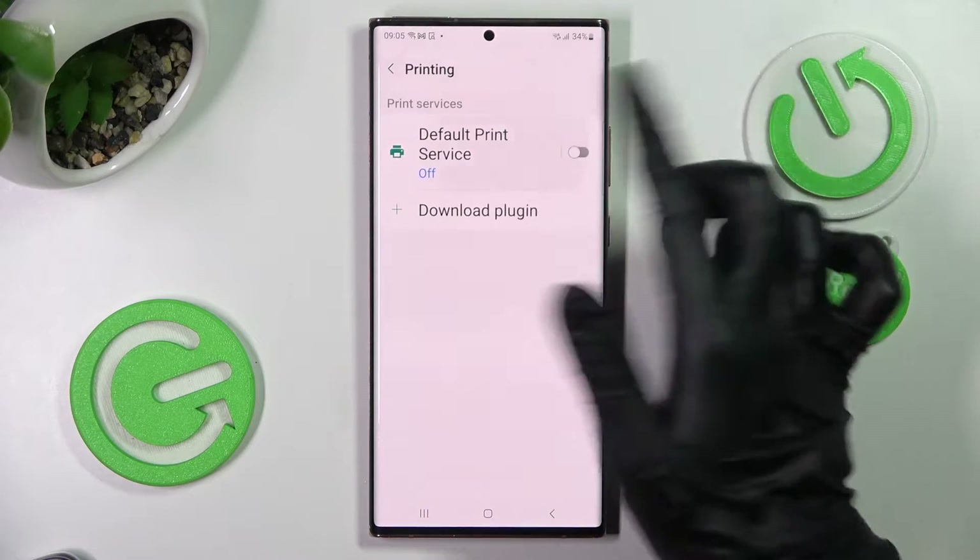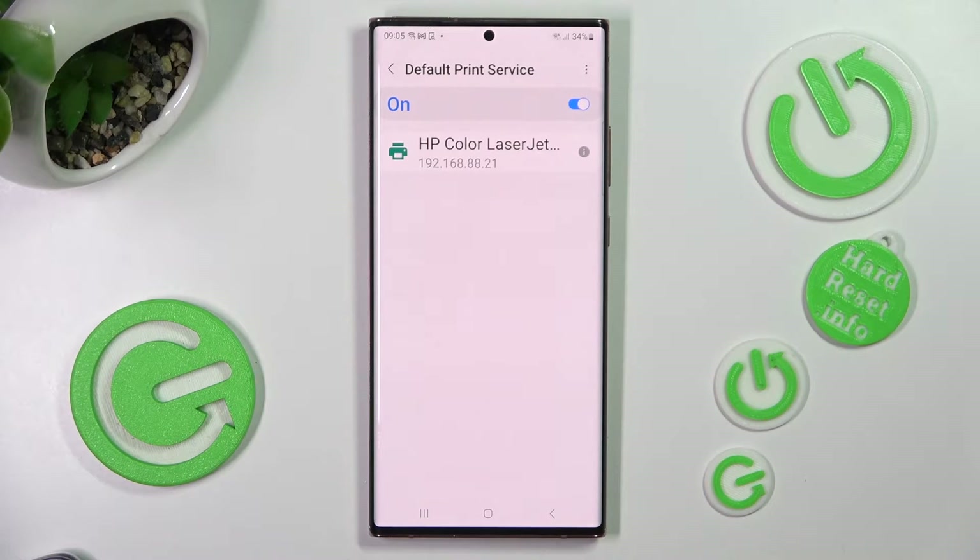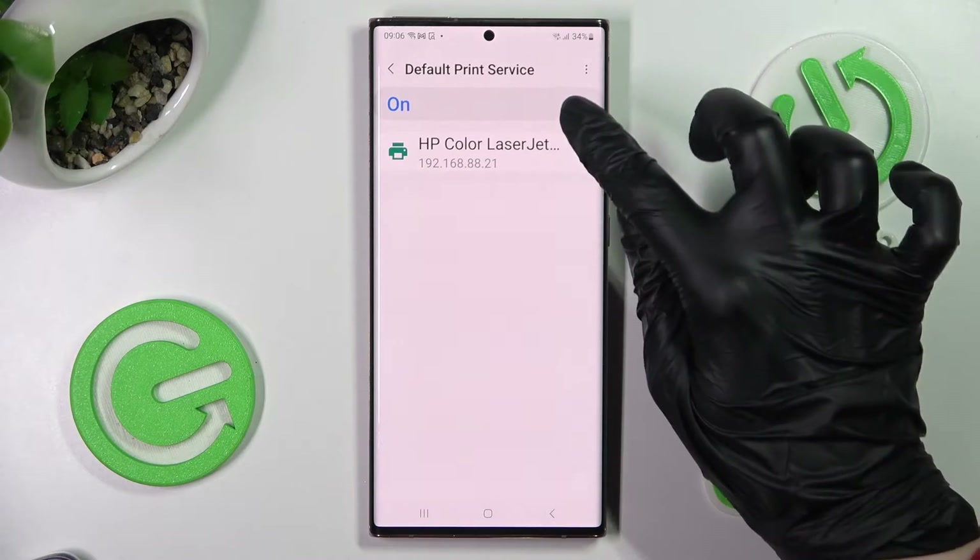Then click on this toggle if it's not already on and wait — your device is now looking for a printer. When it finds one, it will connect to it right away. If you wish, you can always disable this print service though.